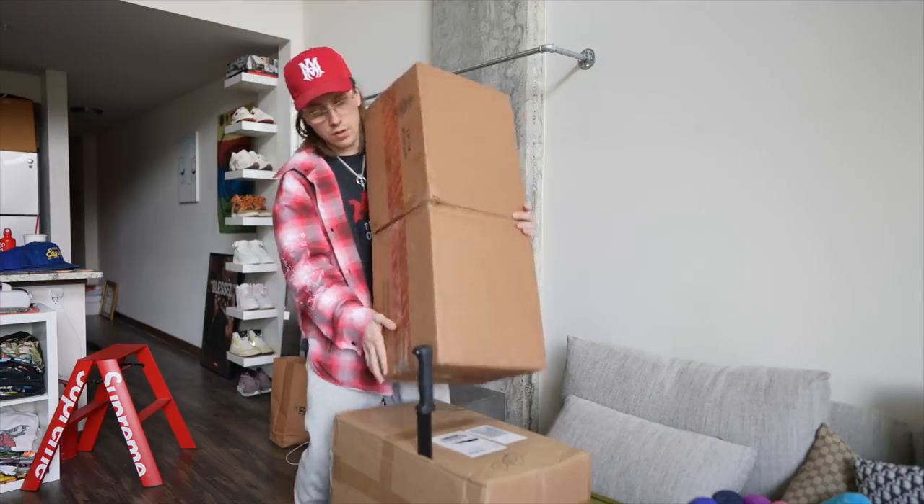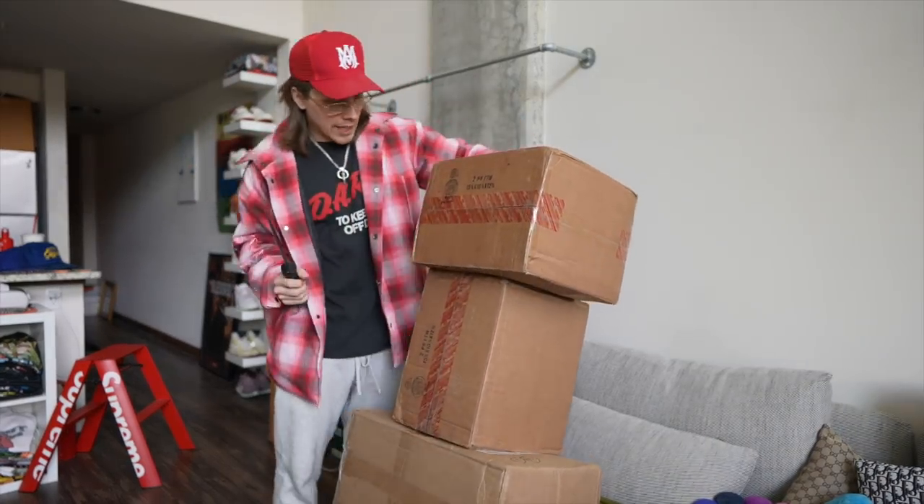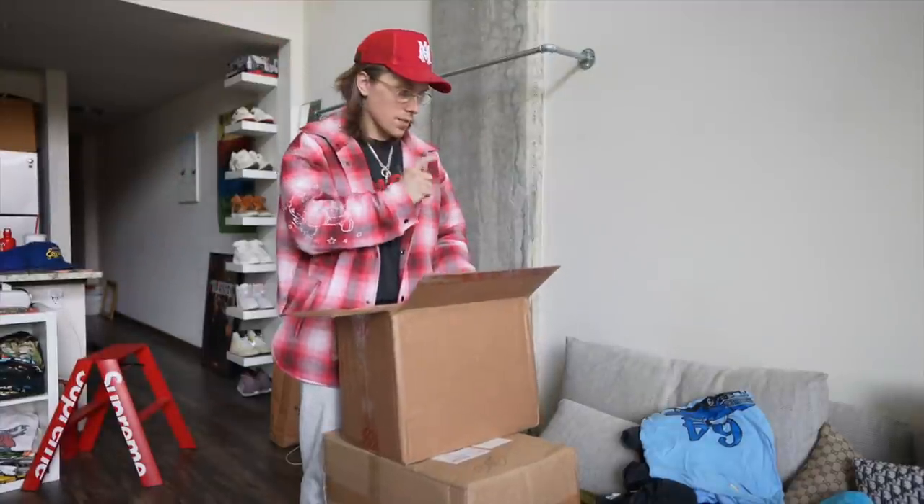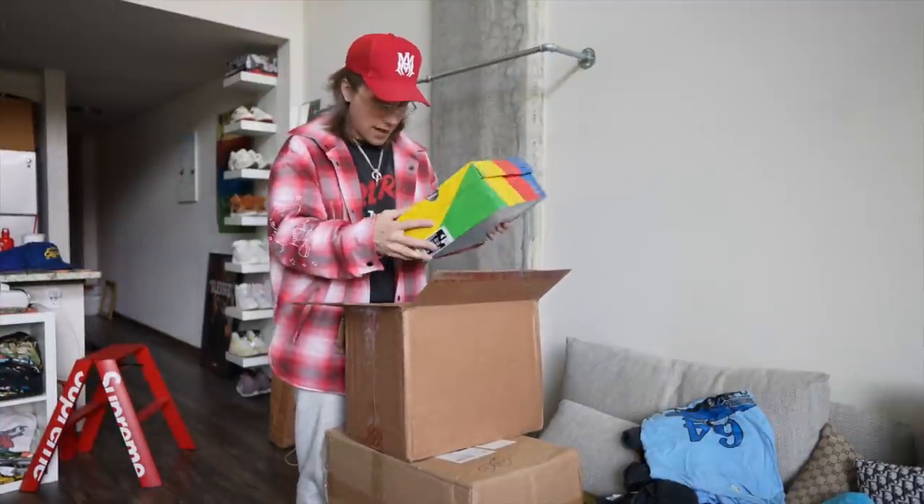In this video, I'll be showing you guys some shoes that I picked up in Houston. I'm going to pull them out and show you guys what I picked up. By the way, these shirts right here, I'm going to be showing those off in a trip to the thrift coming very soon.